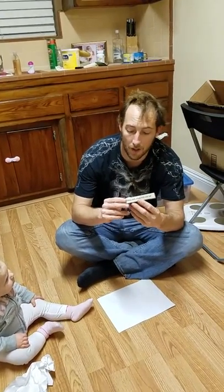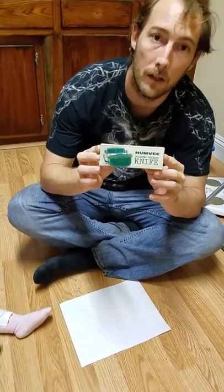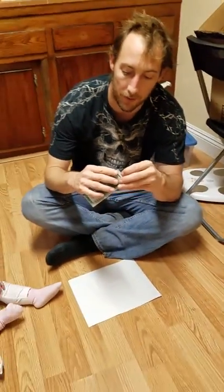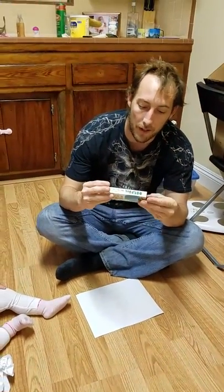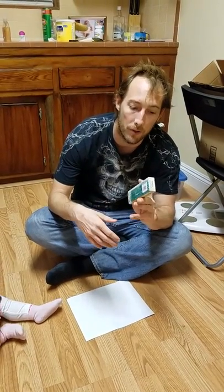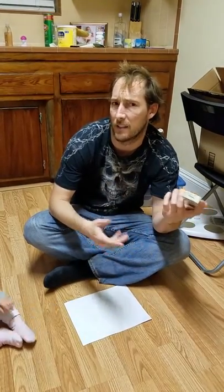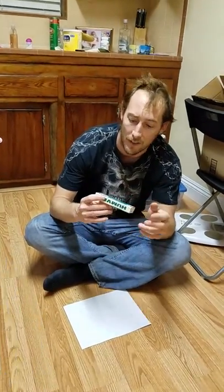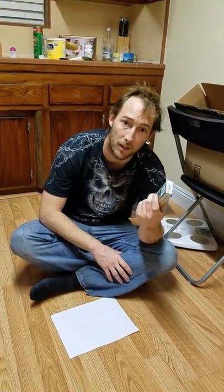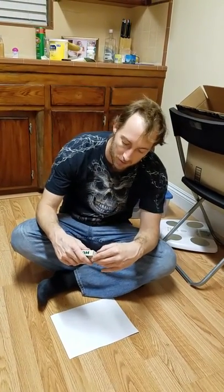Today we're going to be doing a review on the Humvee 5.1 Assisted Opening Folding Knife. I got it at the Big 5 Sporting Goods store. They were doing a sale because it was Black Friday, but I got it on Saturday, so I'm not really sure what the deal is on it. The original price is $29.99, and the sale price was $9.99, so let's go ahead and open it up and see what's going on here.